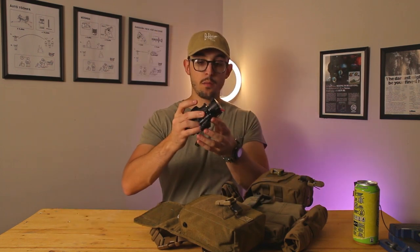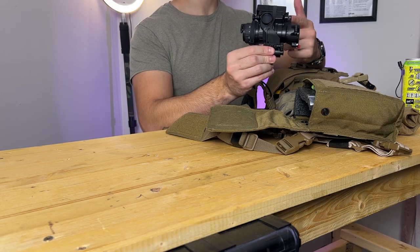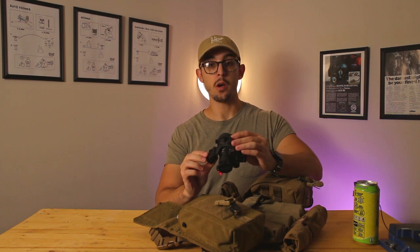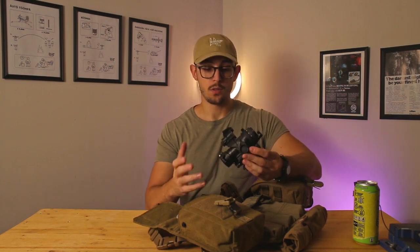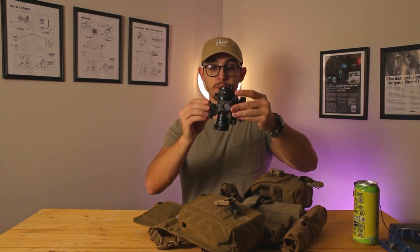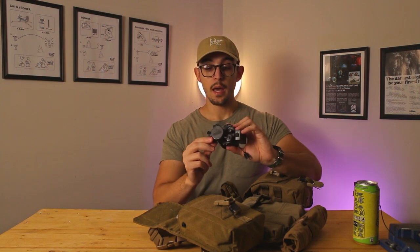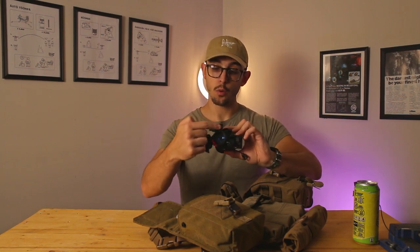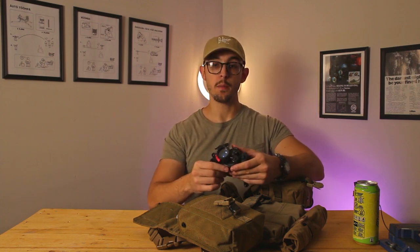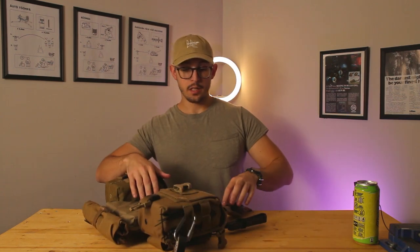The night vision system is a PVS-14 with green phosphorus tube, Gen 3 — pretty standard. I have a recorder on it for content. The recorder is pretty rough, not going to lie, but for the money it's okay. It's mounted with a camera on a Wilcox J-arm, which interferes with my helmet mount. I also have a scope cap with a piece of plexiglass-like material cut and pressed inside for lens protection.